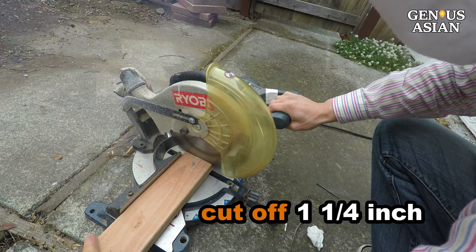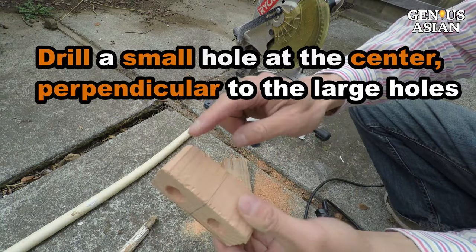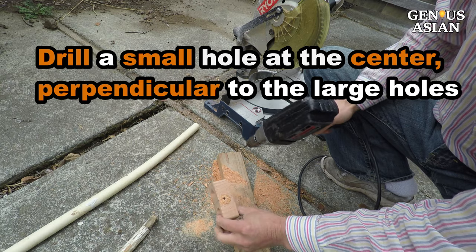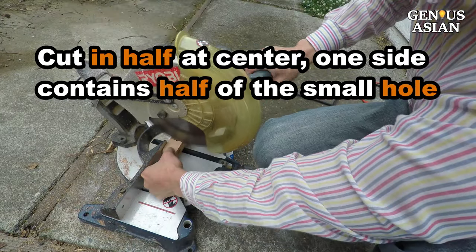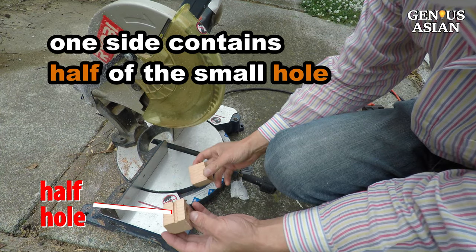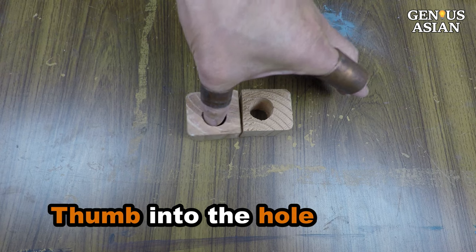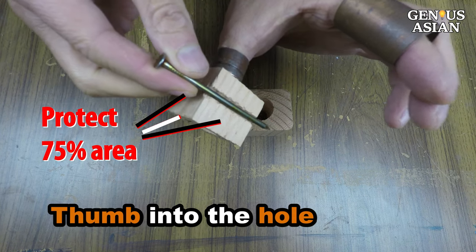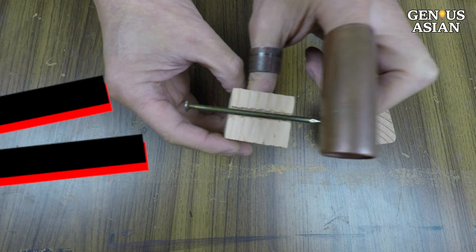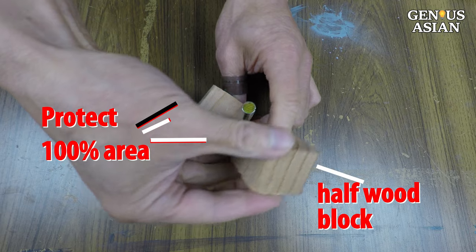Cut off one and a quarter inch, drill two three-quarter inch holes, then drill a small hole at the center perpendicular to the large holes. Cut in half at the center, making sure one side contains half of the small hole. Now I put my thumb into the large hole and 75% of the area is protected. This should be sufficient for most people, but if you want to cover 100%, you can use the armor or the other half block to cover it.